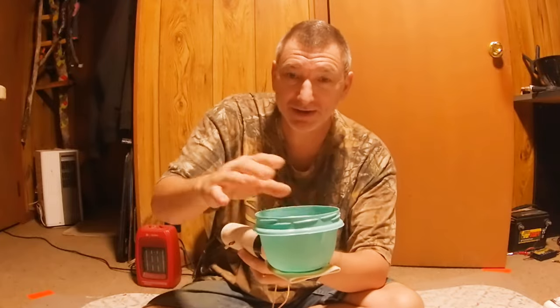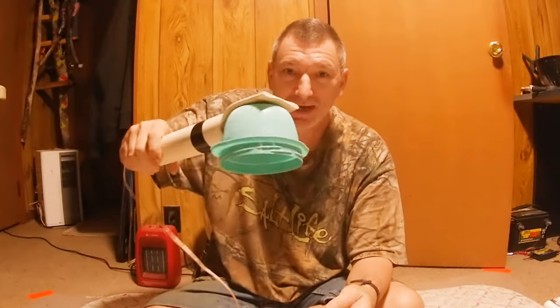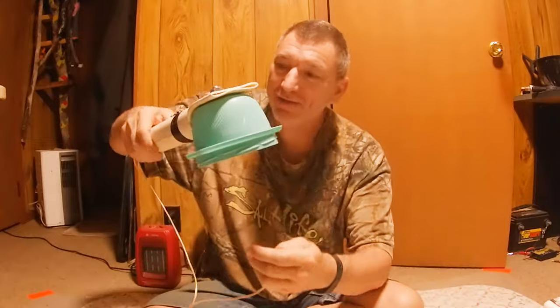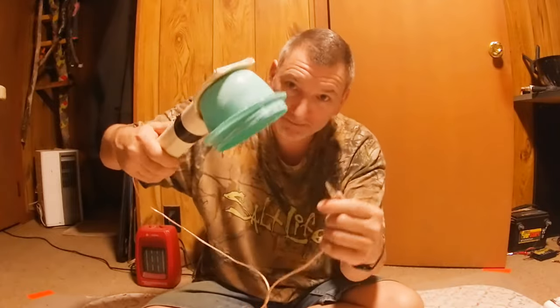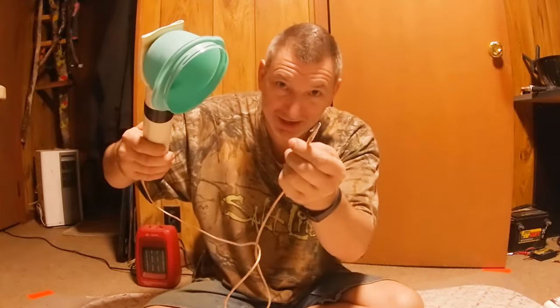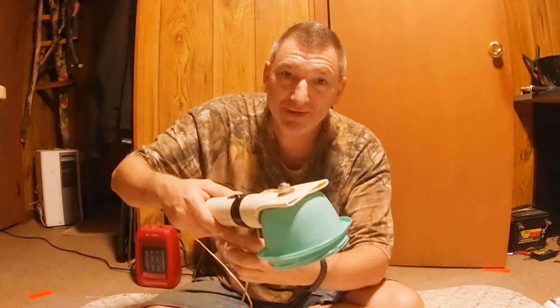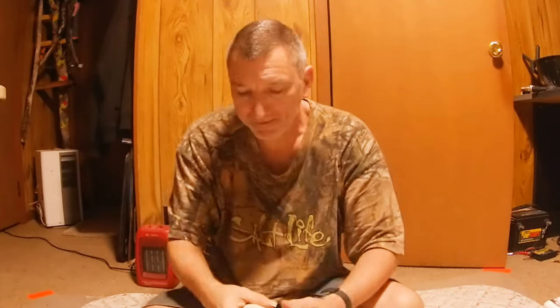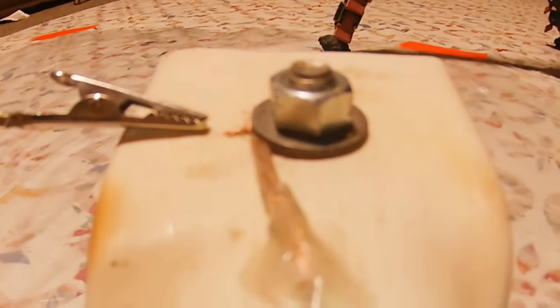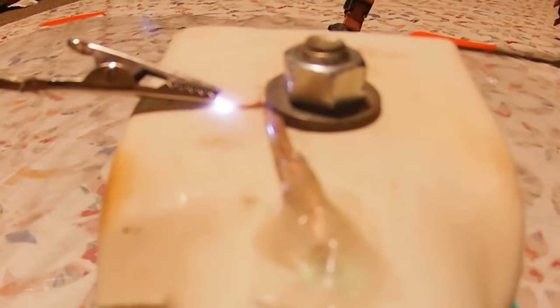Fill the bowl up with static grass and as you shake it, it goes through the screen. When you press the button, it puts an electric field between the bolt and the bowl, and that static field makes the grass stand up straight — so when it falls down and hits the glue, it stands up straight. My battery is a little bit down but I can show you how it works and sparks.